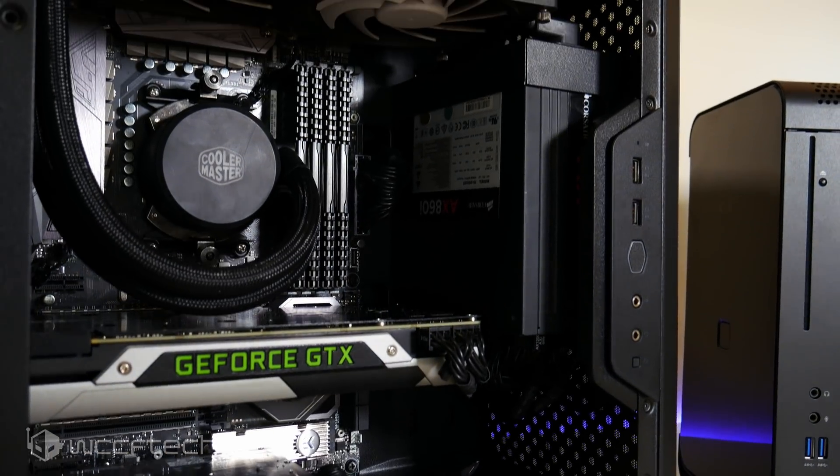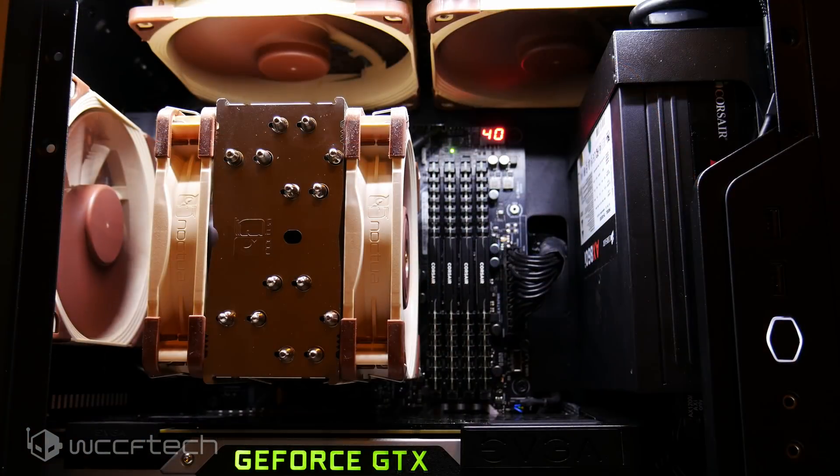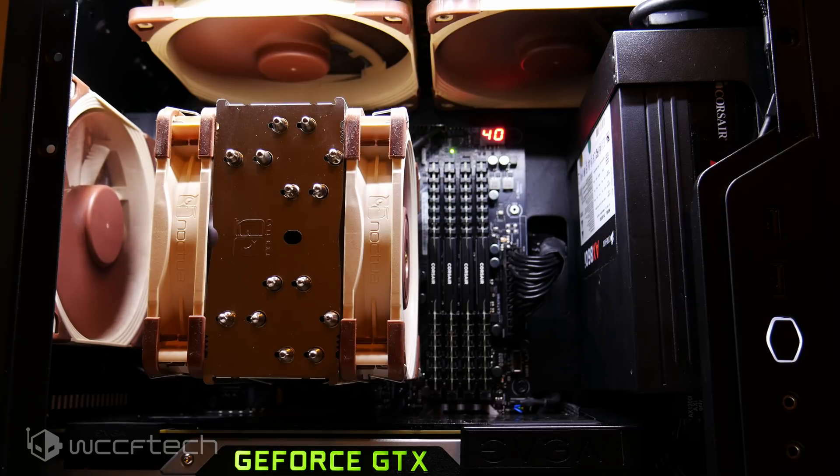We're testing in the MasterBox Q500L. In one setup we have the MasterLiquid 240, a 240mm AIO, in that small compact case with two NF-F12 fans on the bottom for intake running around 1000–1200 RPM, one exhaust fan for the case, and the SwifTech Helix fans at the top exhausting for the CPU. The CPU is a Ryzen 7 1700 running at 3.7 GHz at 1.2 volts — not a maximum overclock, but a stable everyday overclock on a Crosshair 6 Hero motherboard. We'll compare that to the NH-U12A with its included fans.